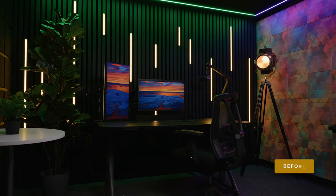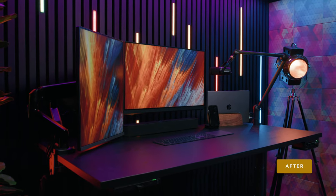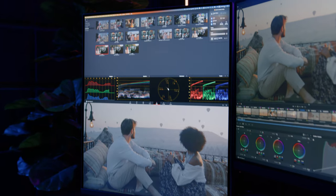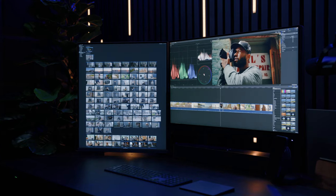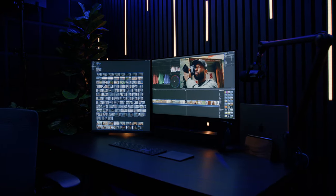Since my last studio tour, I have upgraded both my monitors. Now I'm using a Dell 32-inch monitor along with the uniquely designed Dual-Up monitor from LG. I do a lot more color grading lately and wanted both monitors to have great color accuracy while still allowing for an efficient use of space for my workflow. Let's take a look at what makes this setup shine and how I can creatively use multiple monitors to speed up my editing and grading workflow.